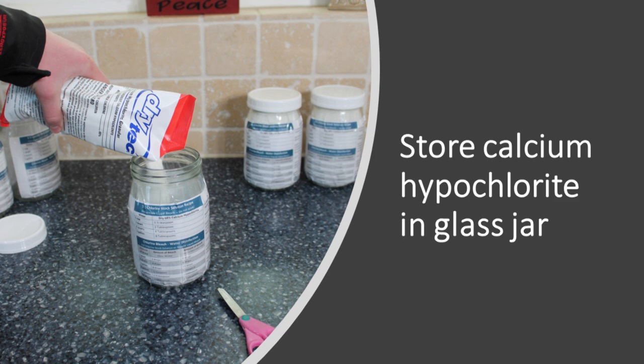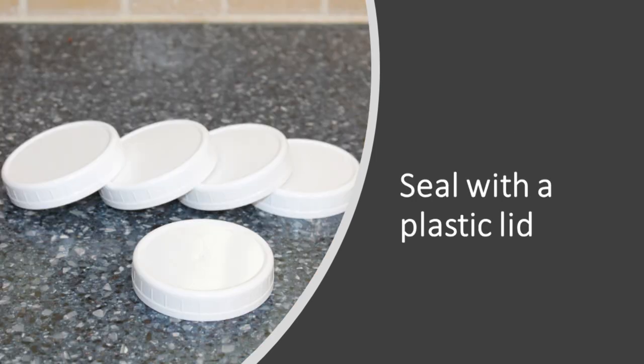Now that we've scared you — know that calcium hypochlorite is a good thing to store, but you have to respect it and work within certain limits. We store calcium hypochlorite in glass jars with a plastic lid, because calcium hypochlorite is so corrosive to metal. Glass is great because it's non-permeable and won't allow gases into the room. The plastic lid is slightly permeable, but we haven't had a problem — we've stored it this way for several years and cannot smell any chlorine odor near the bottle.